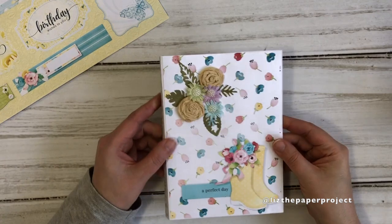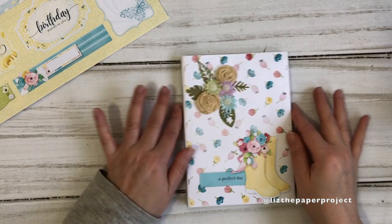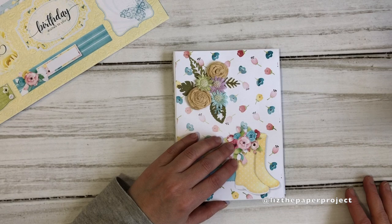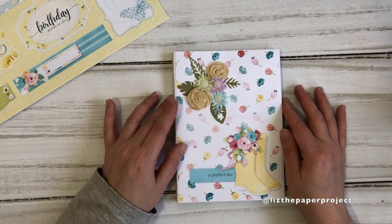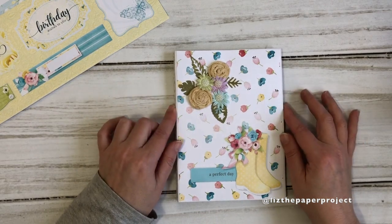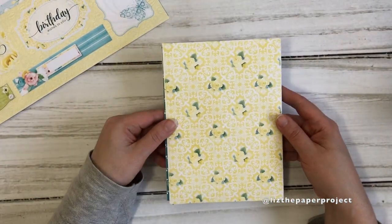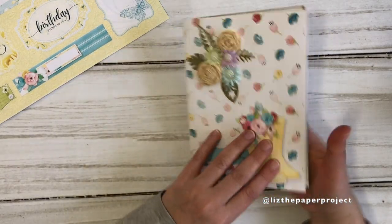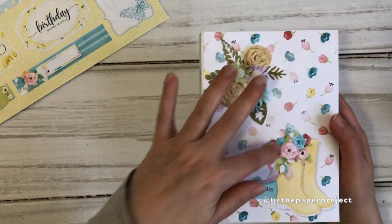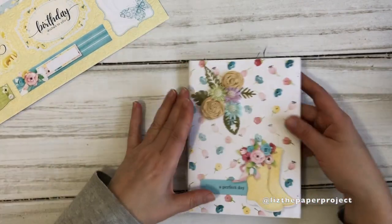The album slash folio is about five by seven in size — actually the size of the junk journal kit I'm using, which I thought was just perfect for this project. I really loved the little boots with the flowers, so I thought I would mimic that at the top by making my own little set. You can see that it has a spine. The back is also one of the design papers. The little roses you see here I actually made myself — I thought it was a nice way to follow the flowers at the bottom of the design, and I like that it also has a layered embellishment to it.